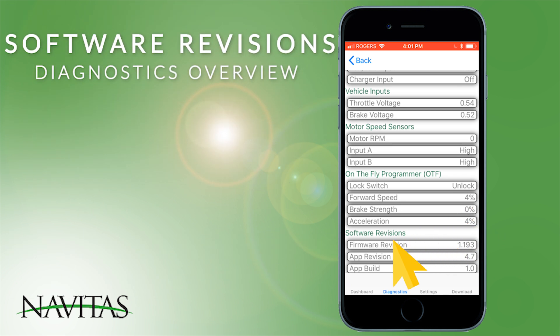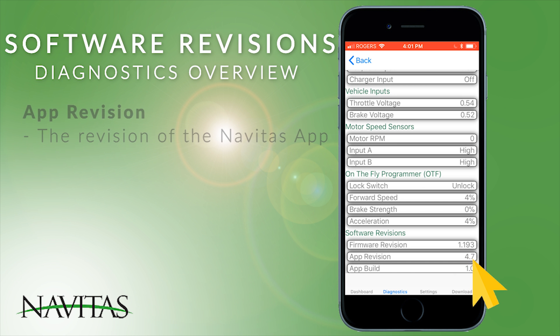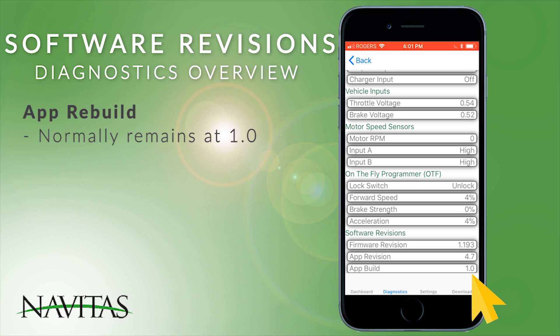At the bottom are the software revisions. The firmware revision shows the internal present controller revision. The app revision is the revision of this app, and app build normally stays at 1.